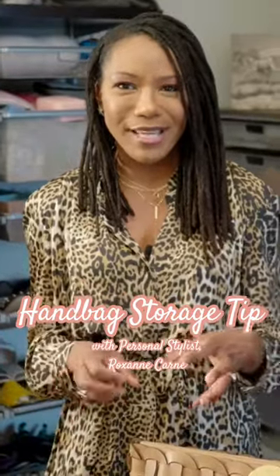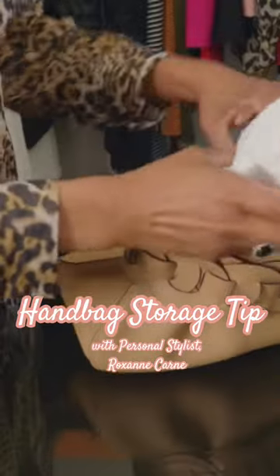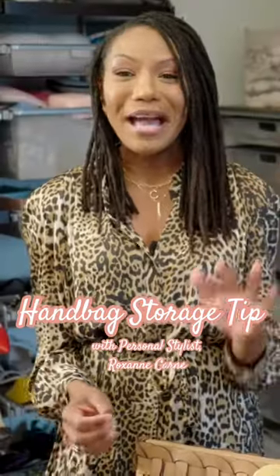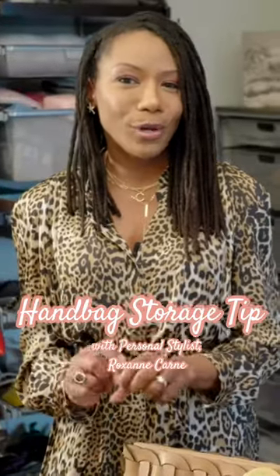You know when you get a new purse and you're so excited and you rip the stuffing out so that you can start using it right away? I know that feeling, I do it all the time, but one thing that I don't do is throw the stuffing away.